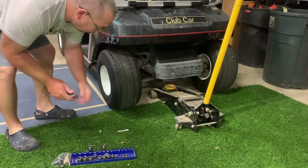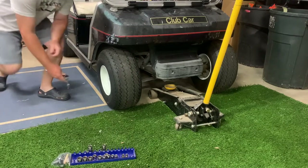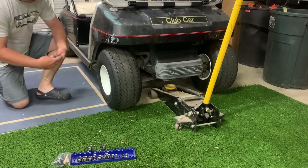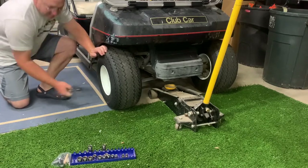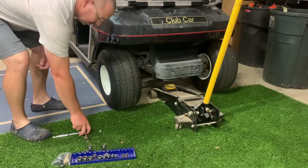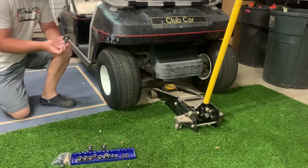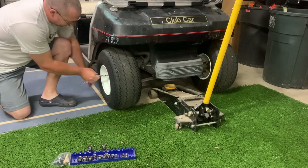First thing I'm going to do is loosen up the wheels, then I'm going to jack it up and take the wheels off. Then I should be able to get to the leaf springs — right now they're kind of blocked by the wheel. I got one more extension. Could have just used a longer extension to begin with — didn't think I needed it. There we go, and that was easy.